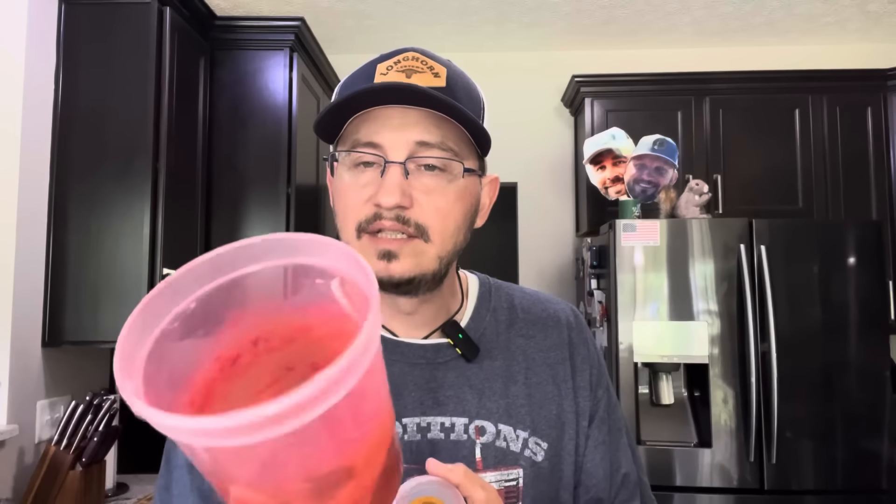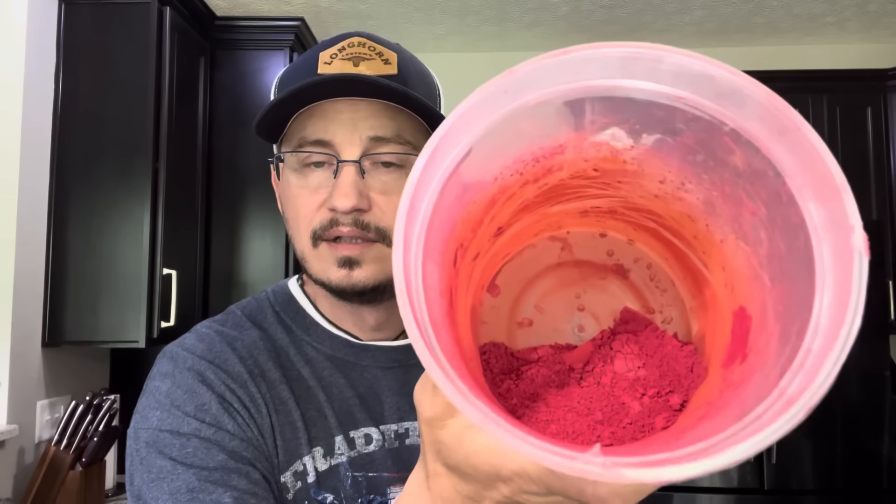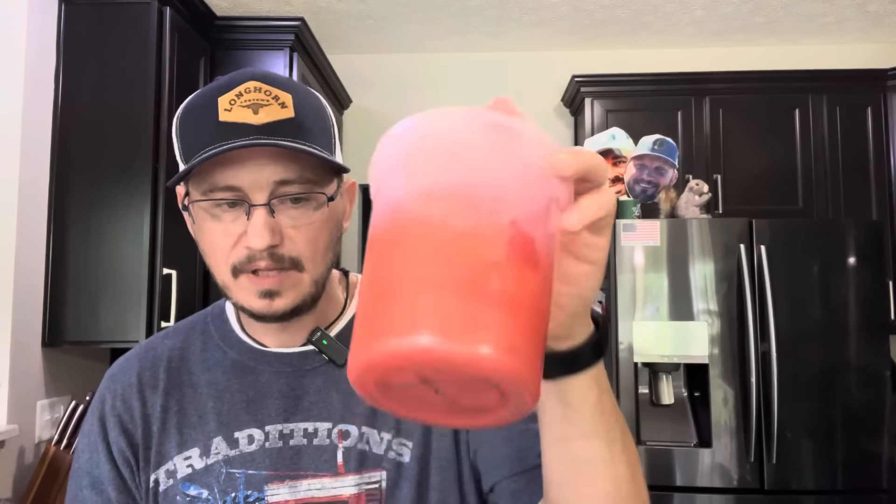We will be using brick dust. The thing with brick dust is you used to have to order two or three different colors and mix them together yourself. The company we buy the colorant from — it's just mica colorant — has made a true red. Red is extremely difficult to recreate and have it be strong, but the company put out a color called brick dust. It's about $70 a pound — extremely expensive — but if you want red, buy brick dust.